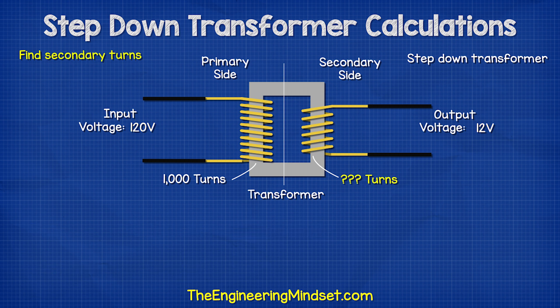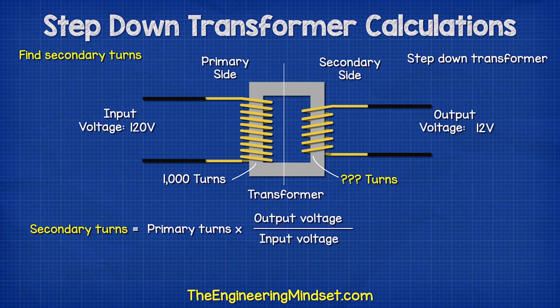If we wanted to find the number of turns on the secondary side and we knew the voltages and primary turns, then we could use this formula to get our answer.